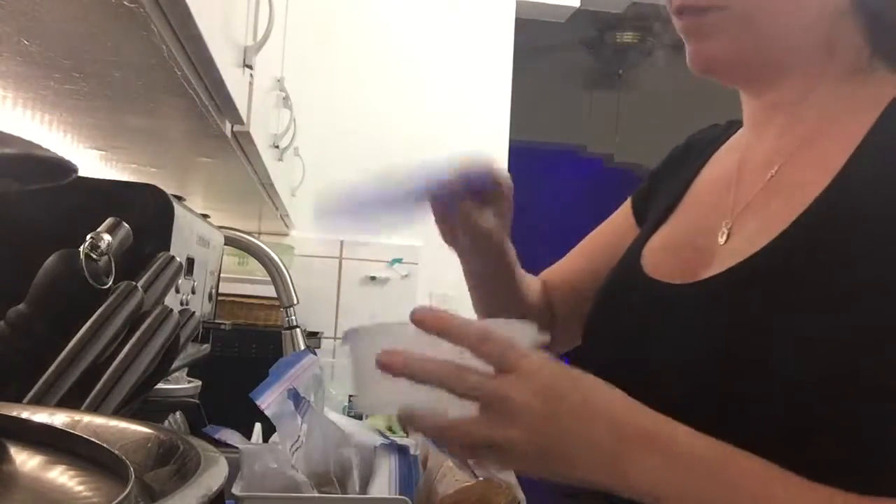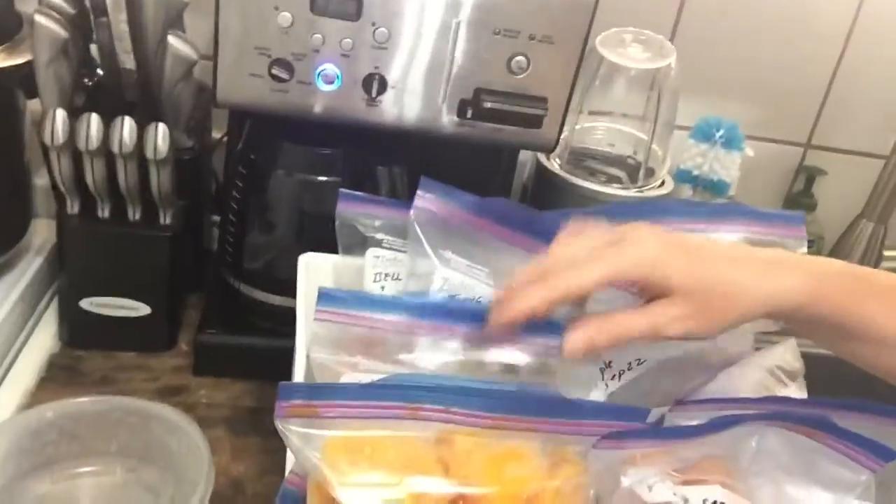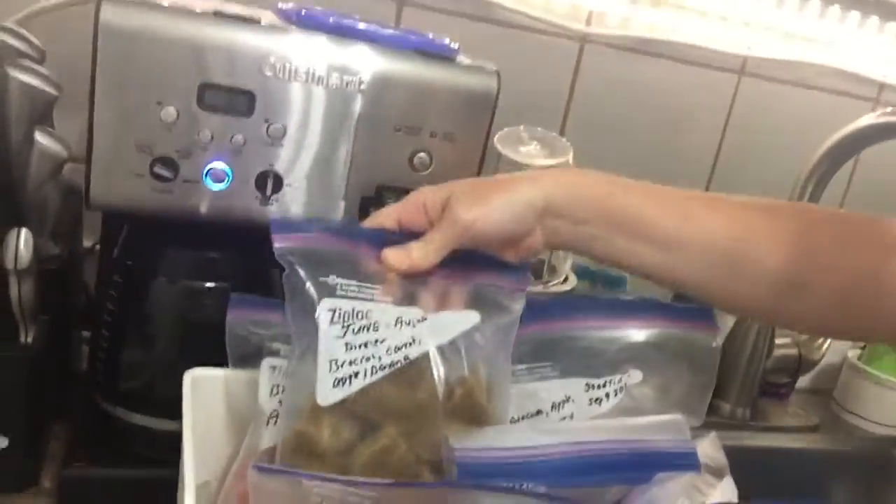I'm going to pick out a breakfast for the baby tomorrow. If I bring this camera over here, you can see what I have here. I have a bowl with all the potatoes. I have carrots. I have broccoli and carrots. I have bananas and strawberries.